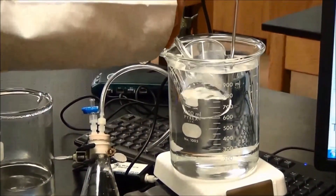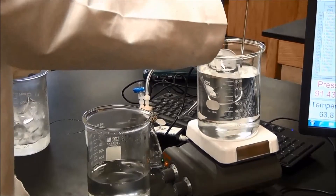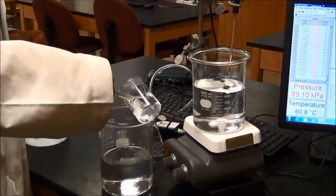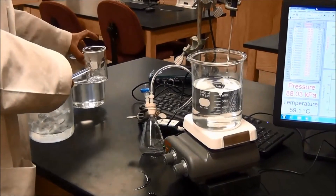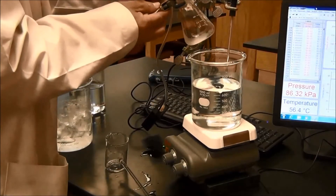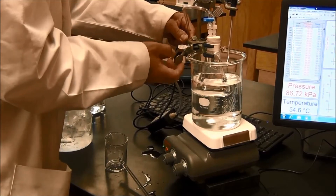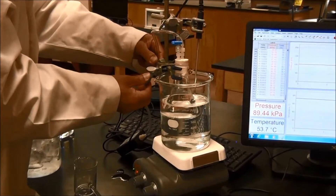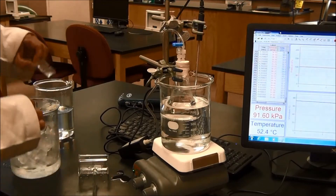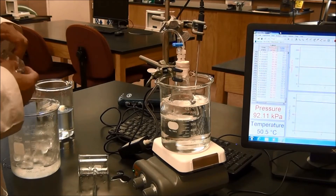Take some hot water out and put it into a separate beaker. Put the Erlenmeyer flask and the rubber stopper assembly back. Add some ice to the hot water. You want to achieve about a 20 degrees Celsius decrease. Give your best estimate about how much ice you should add.